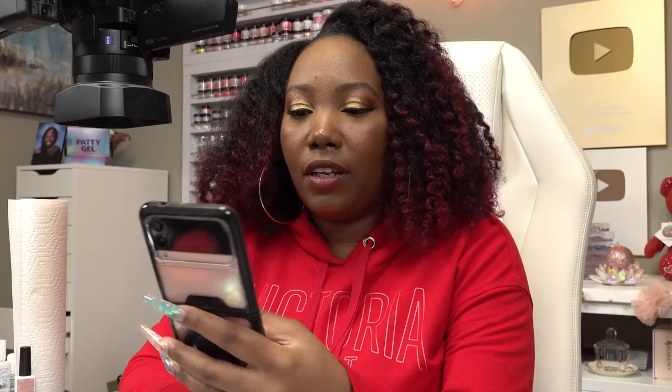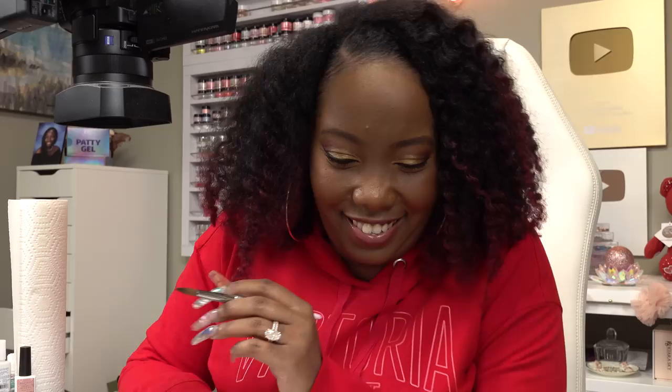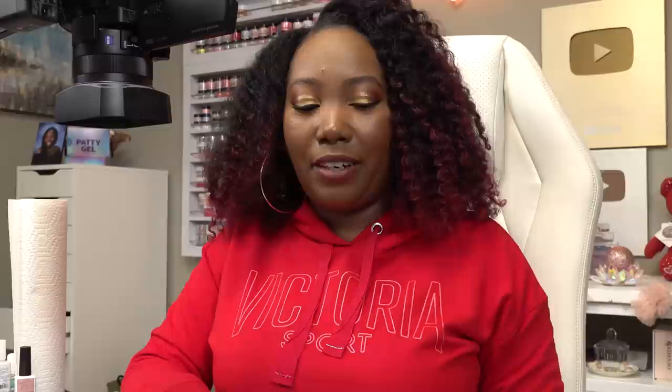I like to sit down in one go and do my nails, and I can't seem to do that. I'm going to file around the smile line and make this nice and crisp, then put a nail form back on. Next question: are you done with vlogs? Have any further plans to expand your business, channel, and/or family? Am I done with vlogs? I won't say I'm officially done with them, but they're just not my thing. I'm so kind of private when it comes to my personal life — vlogs just seem so invasive. Any plans to expand my business? Yes, yes, yes of course. I don't plan to do videos forever, so of course I'm expanding.